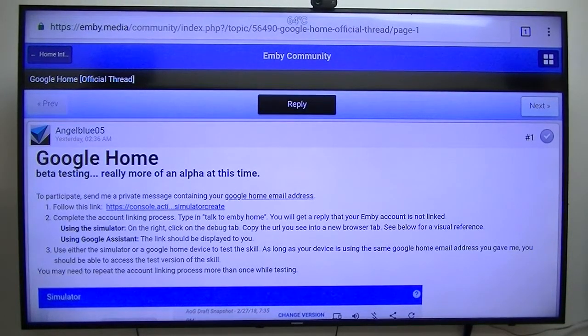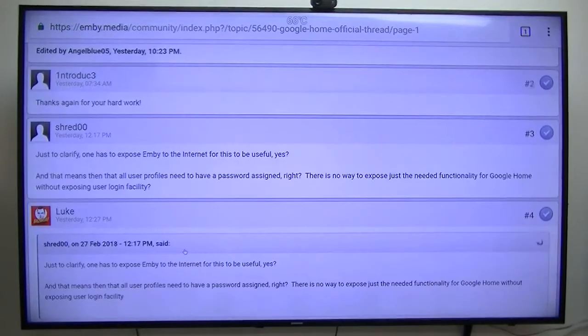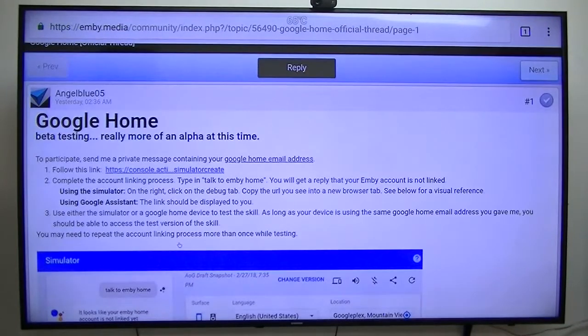AngelBlue05 from the MB Forum has created an app that integrates the MB server or MB client into the Google Home — or Google Mini Home in my case. What that means is, me being so lazy, I do not even have to get up off the couch to reach for my remote to change channels. I just tell Google I want to watch a specific movie or a specific TV episode, and it brings it up and plays it for me. I'm very grateful for what he's done. It's still in beta, but it's working pretty doggone good.